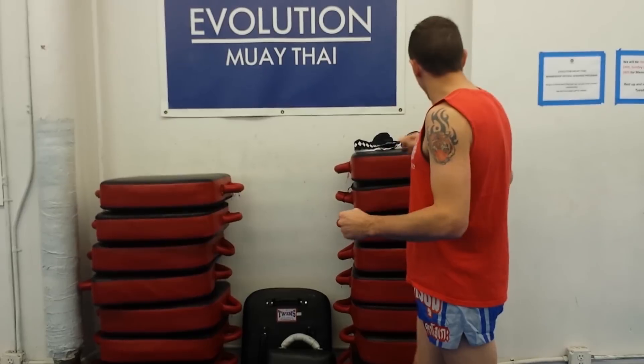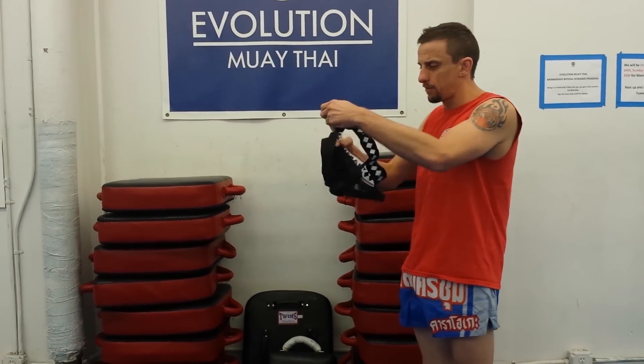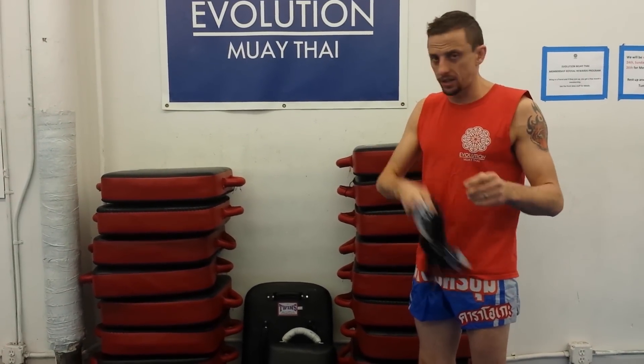It's a combination of a compression short and the regular jockstrap. They also sent me their new jockstrap. To be honest, I don't like jockstrap, so I didn't try that one.